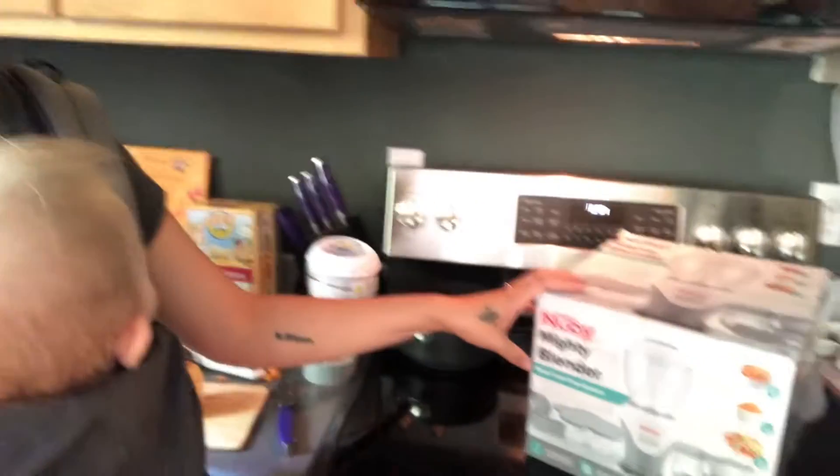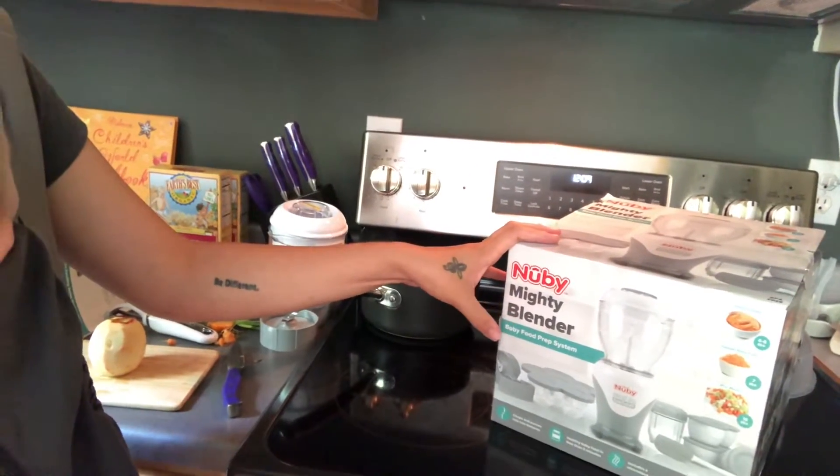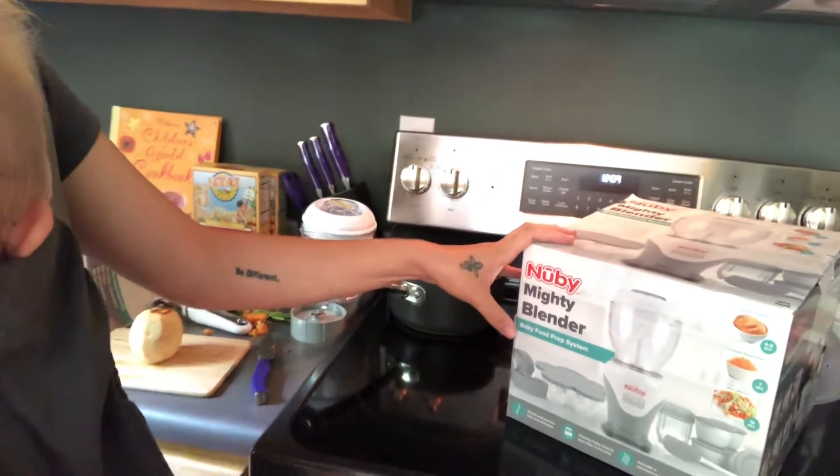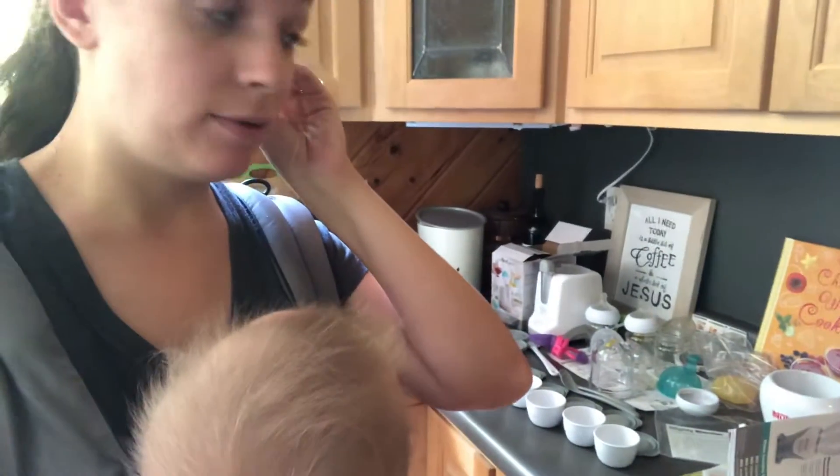So what I use is this Nuby Mighty Blender. I put this on my baby registry and I just opened it up last week and used it for the first time and I didn't know it came with all these cool things.